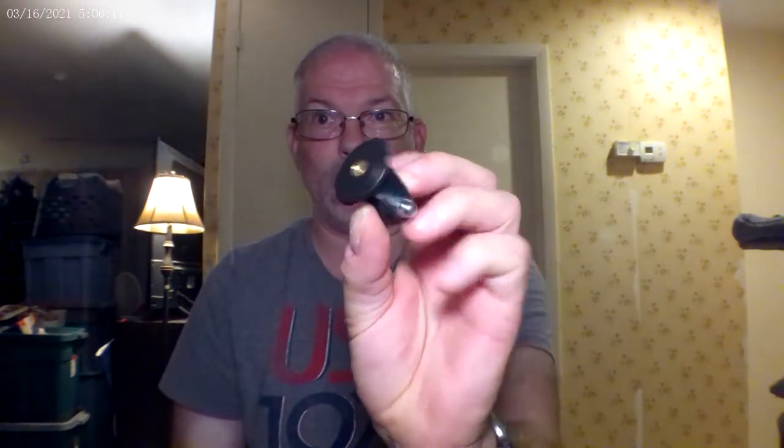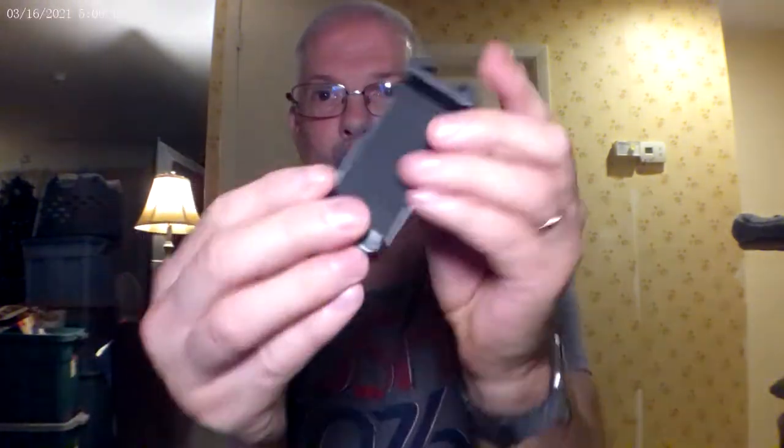So I open it up and pull it out. Okay, this is what I got so far. This is a GoPro mount, and right here is a cell phone cradle. Let me switch this around — oh snap, that's pretty good.